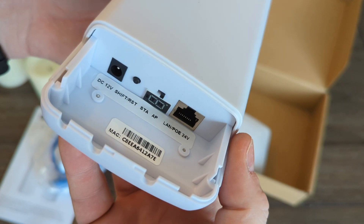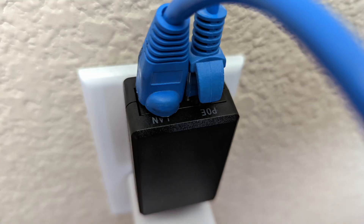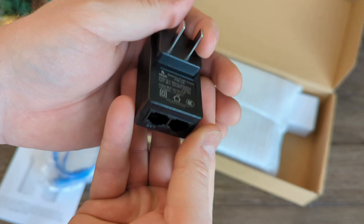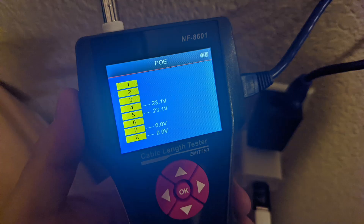This specific kit doesn't come with a DC power adapter because it uses PoE adapters to provide power to the units. They provide 24 volts passive power at half an amp. I could not power them with my PoE switch; however, it could work if your switch can provide 24-volt passive power.